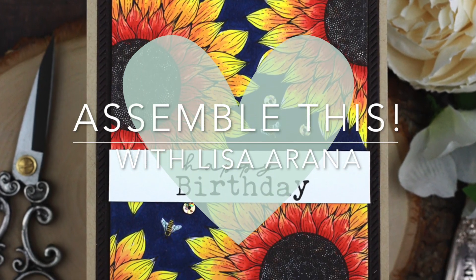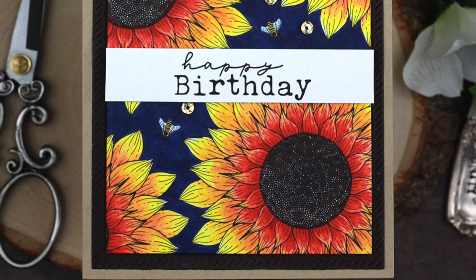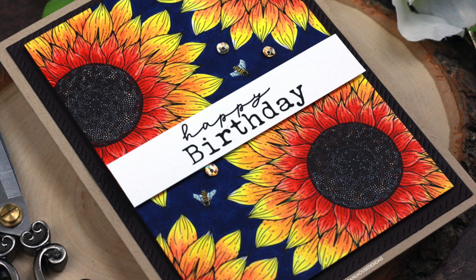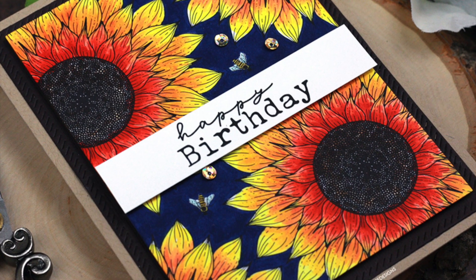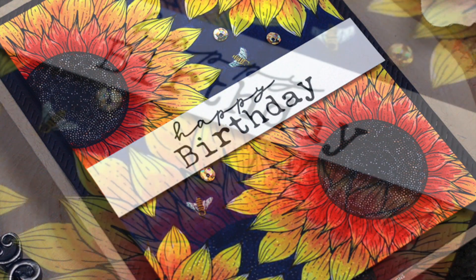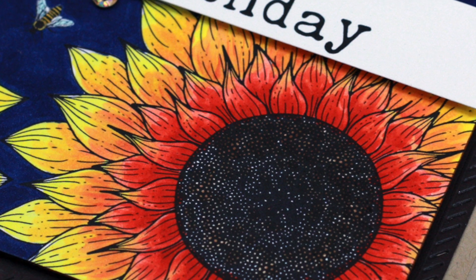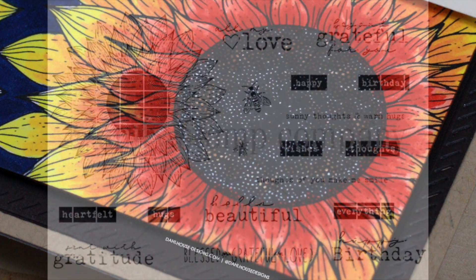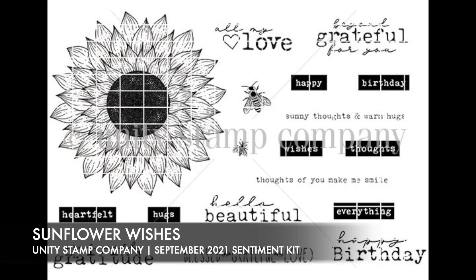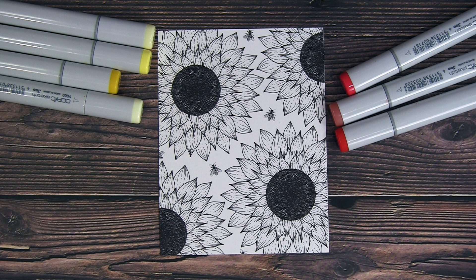Hi there, thank you for joining me for another card video. Today's card is all about this beautiful sunflower. I'm featuring the September 2021 stamp set from Unity Stamp Company called Sunflower Wishes — I just love that big bold sunflower and all the great sentiments in this kit.